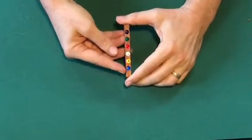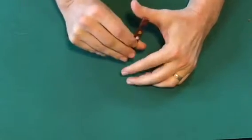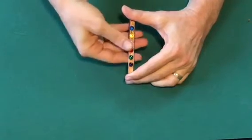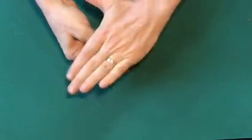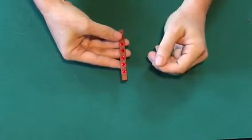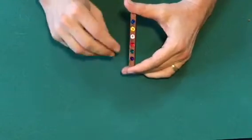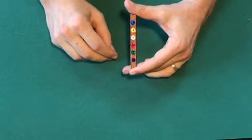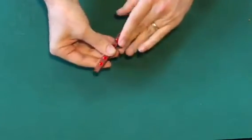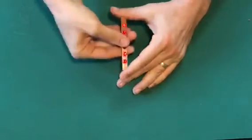Here we have a rod with six different colored jewels on one side and also the same six colored jewels on the other. But if we take it and spin it, we now have one side with six red rubies. The other side is still the same original sorted colored jewels, which we could also change by spinning that side around. And then we actually have the rubies on both sides.